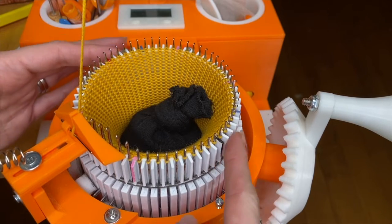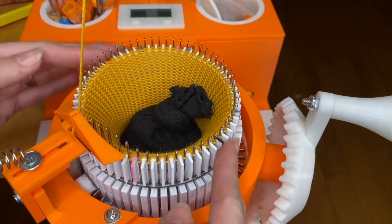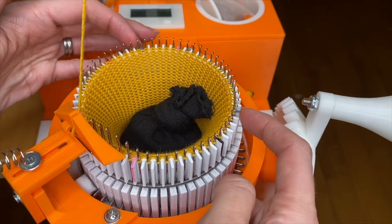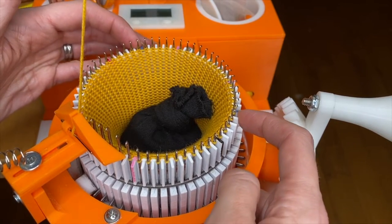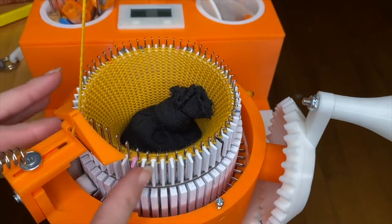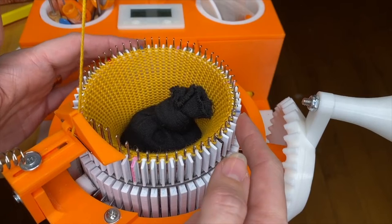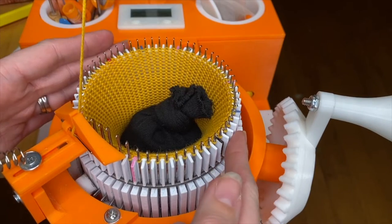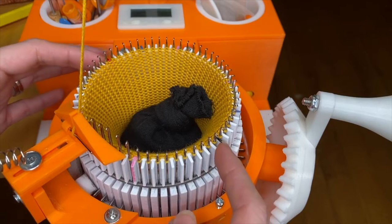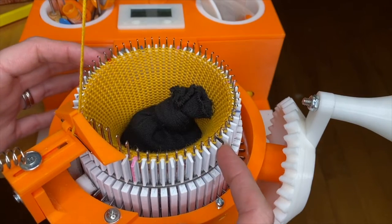But if I wanted to do more, I could actually leave more needles in work up towards these wedge heel targets. You don't really want to go past the wedge heel targets, but I could choose to lift fewer needles out of work to have a deeper heel if I wanted to. For now, I am just going to crank the regular sock as I had planned, with 50% of the needles being worked for the heel.